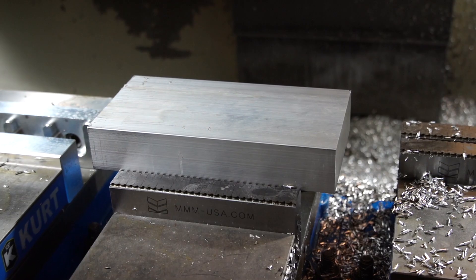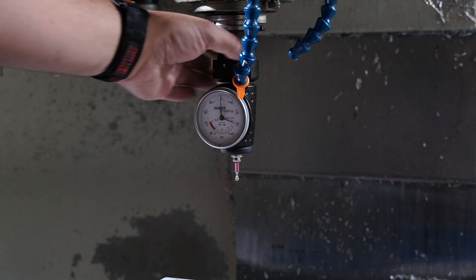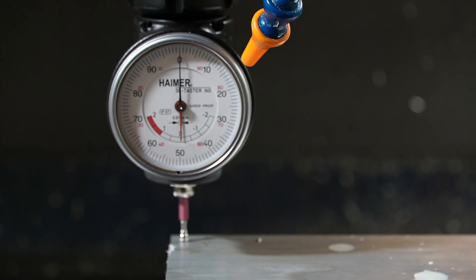Now that we have our piece of stock in the vise, we're going to use this tool — it's a 3D edge finder called a Haimer. It allows you to find your X, Y, and Z zero all without the use of a traditional edge finder or a gauge block to get your Z height on your tools. It's accurate within two tenths — plenty accurate for what I do.